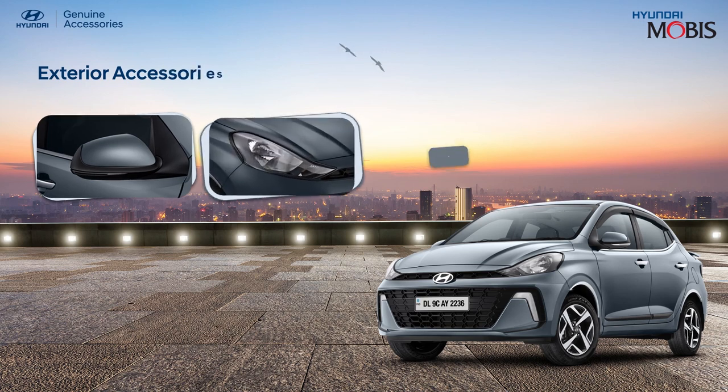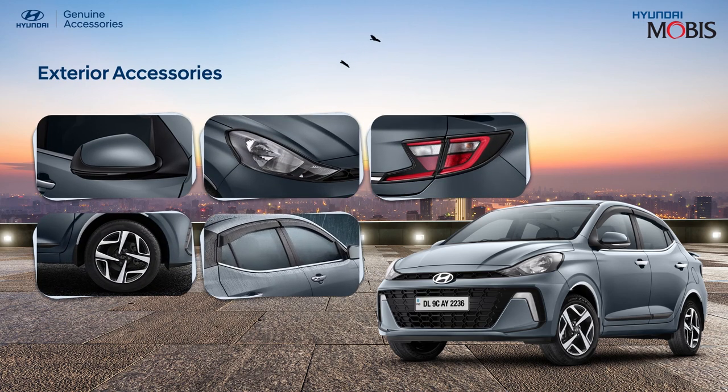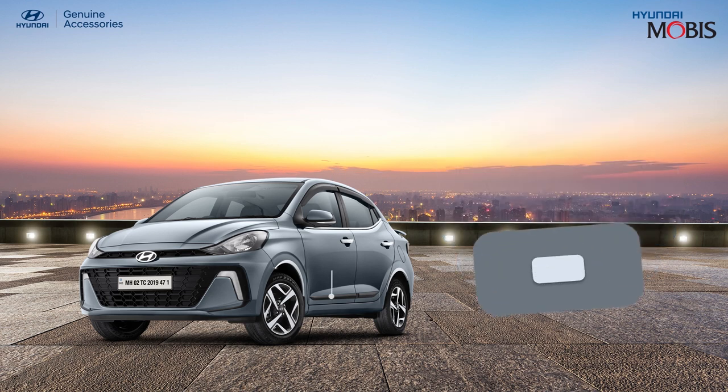Enhance the sleek contours of your brand new Hyundai Aura with our exclusively designed Hyundai genuine exterior accessory range. Protect the interiors of your Aura from dust and rain by installing the Hyundai genuine door visor.